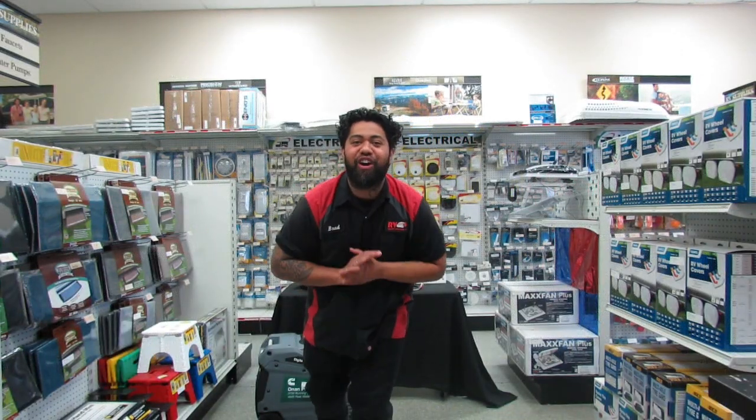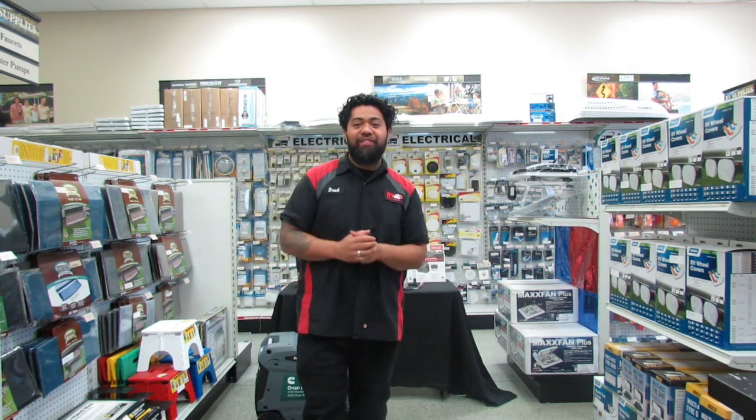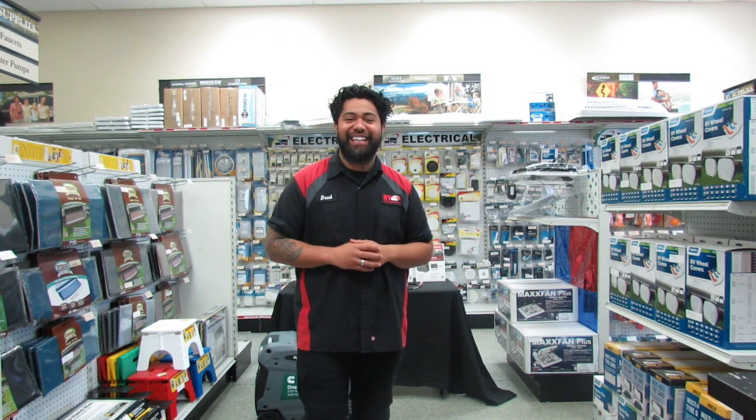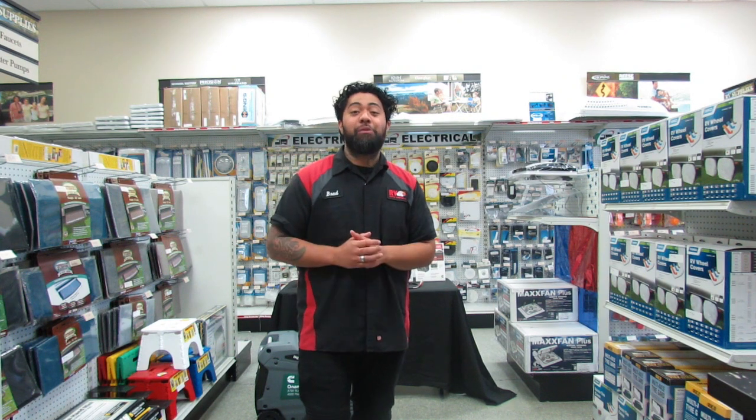Welcome back, RV family, to another one of our great, helpful, and fun product highlight videos. I'm Brad from 4rvfun.com, and if you have liked, shared, and subscribed to our channel, then you know how we get down. We ask the questions and Nathaniel gives the answers. Let's jump into learning more about these products.